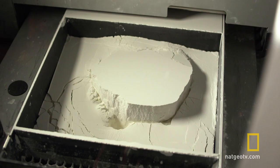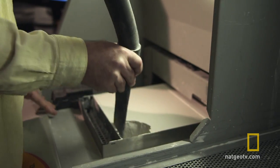After six and a half hours of printing, the result is a five-inch-high cube of powder.